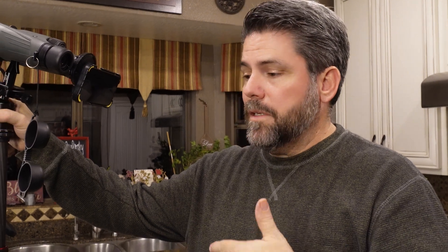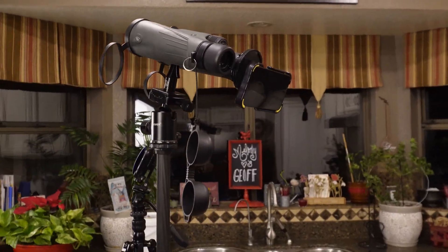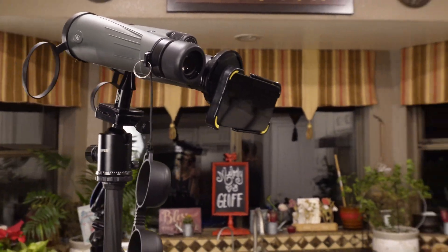Guys, if you like this content, please hit the subscribe button down below. That way you'll stay in tune with everything I have coming out on the lowdown. I will be doing other things leading up to the eclipse that will help make your viewing experience even more enjoyable. Thanks so much for watching, and we'll see you next time on the lowdown.